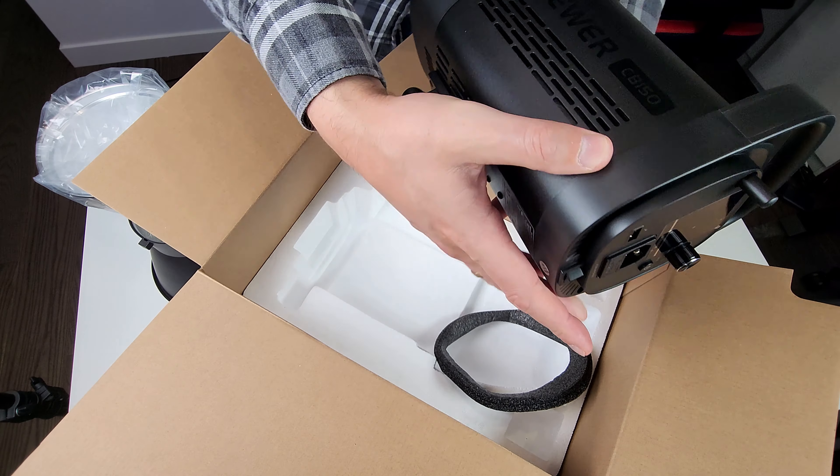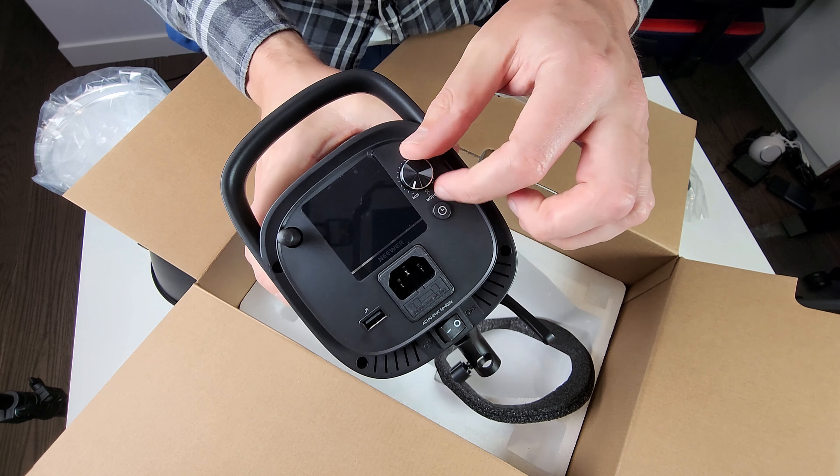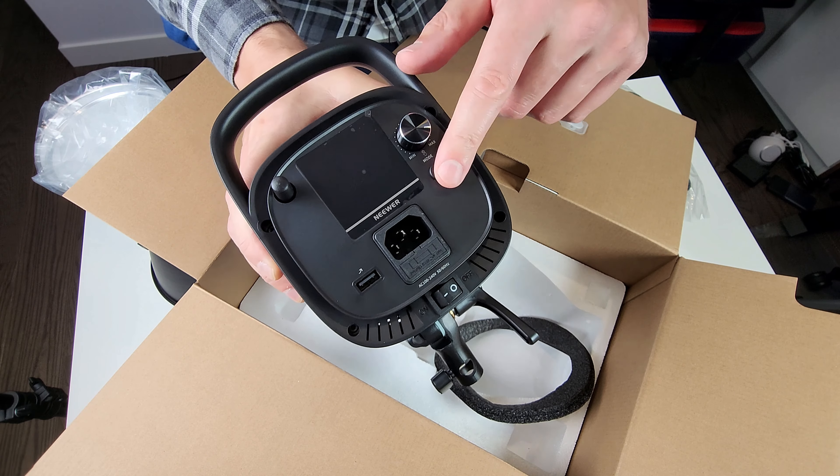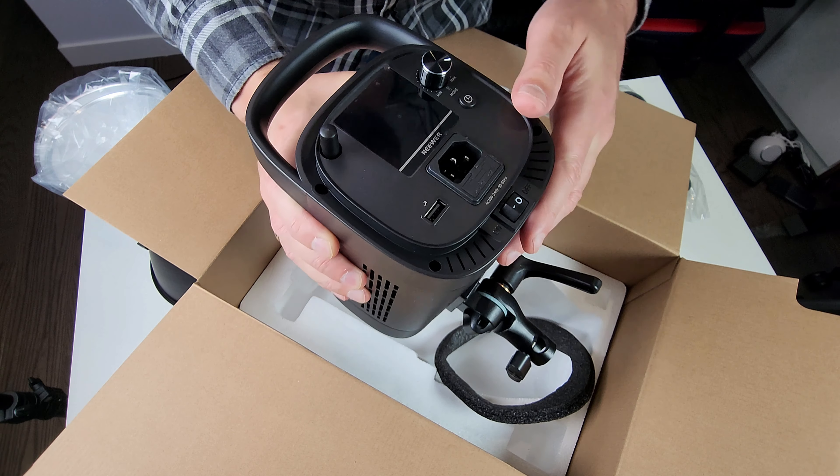This is how it compares to an adult arm. The model number is always on the side. This is a legit light with a very nice mount — you can put it on any C-stand, any hooks, anything you can think of. Really good and solid.